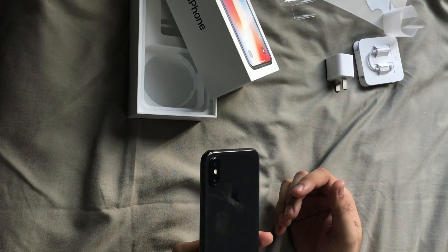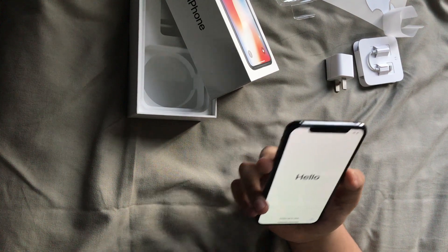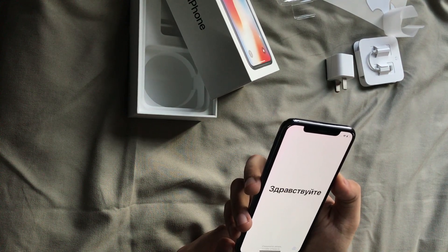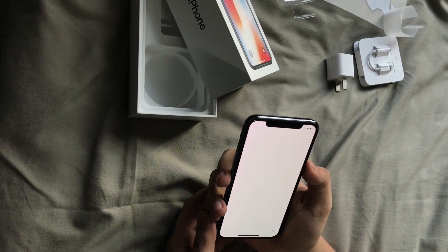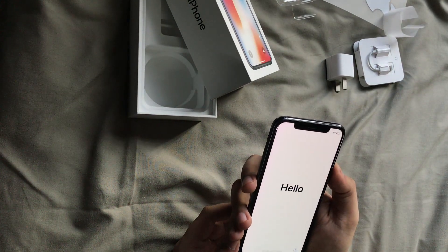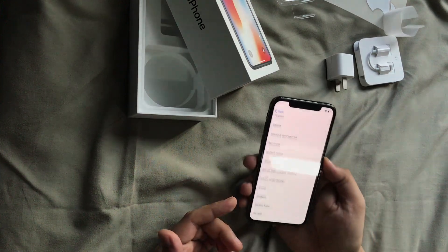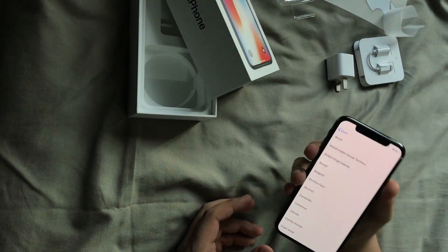It is so beautiful. Of course, the notch isn't just there to annoy people — you've got Face ID, which I'm going to set up in a moment, along with all kinds of sensors: a flood illuminator, infrared, so you can unlock your phone with it. You've also got the FaceTime camera up there — I think it's 7 megapixels, not really sure. And without the home button, you just swipe up. I'm going to put my SIM card in and set it up later, but this is pretty much the first impression.